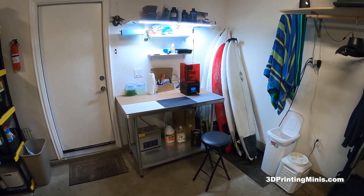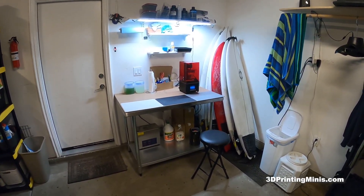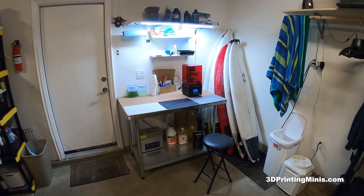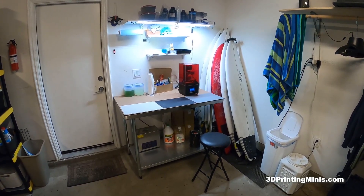I thought I'd make a video showing my very small but very functional 3D printing workshop or work table in my garage. Here it is. It's just in a small corner where I keep my surfboards.